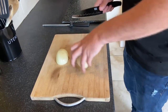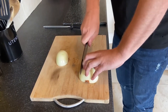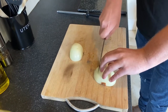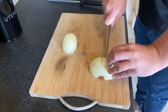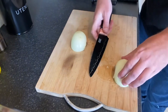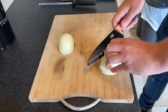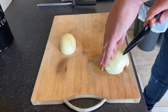Cut down the middle. Now, what you want to do is use the three finger rule to make sure you don't cut your fingers off. Just nice slices as close as you can to the head of the onion. Now you're going to go at a little angle, straight through, only going just close to the end.